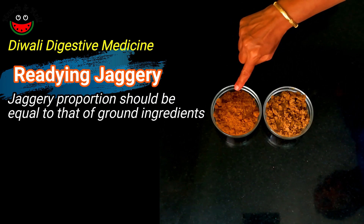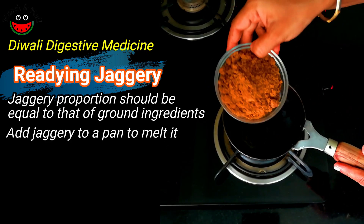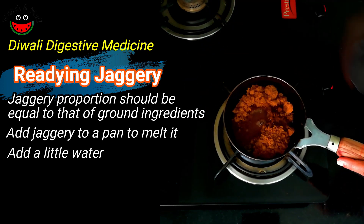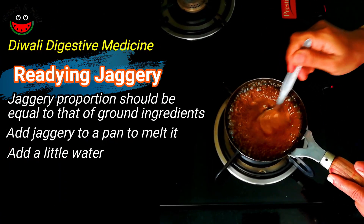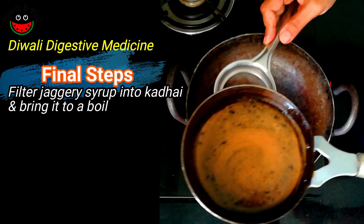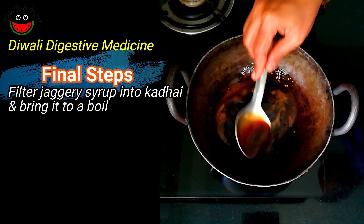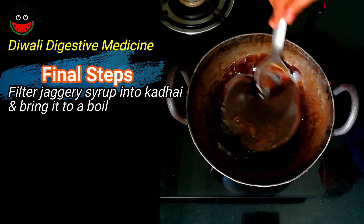We have taken an equal quantity of jaggery — one cup. Now let's melt the jaggery by adding a little water. Once melted, let's filter the jaggery syrup into the kadhai. Now let it just come to a boil, and then we will add the ground mixture to it.